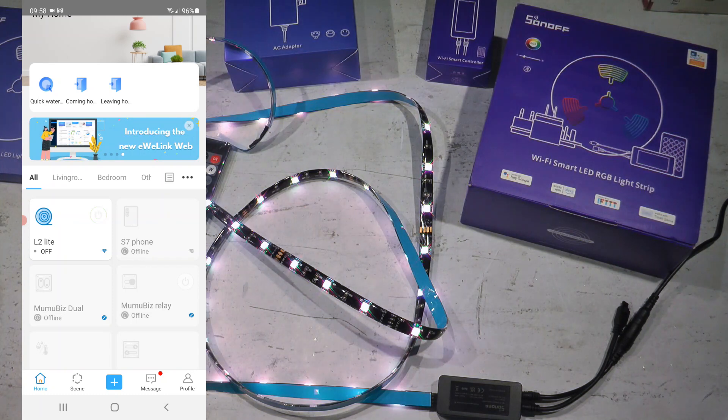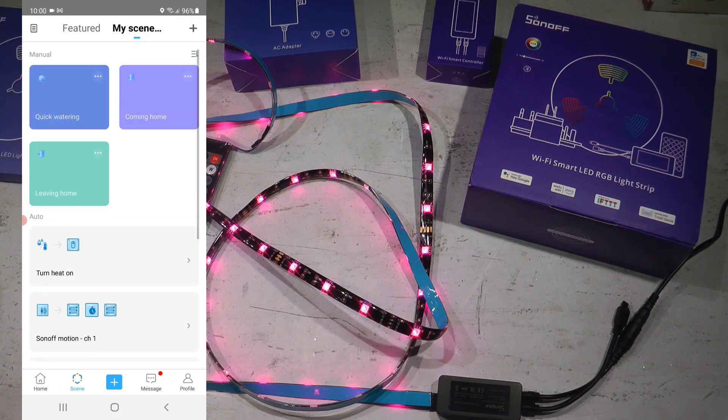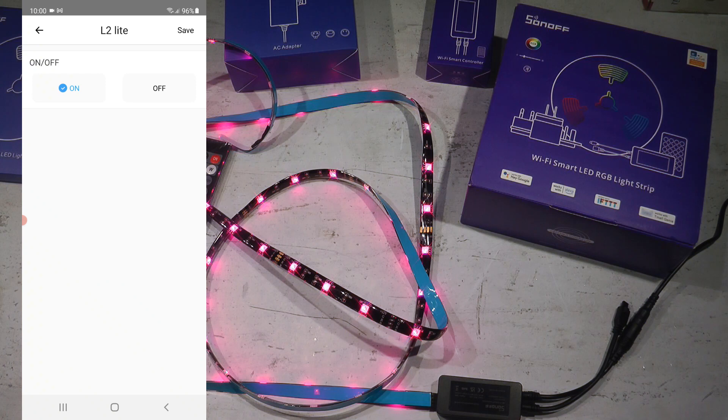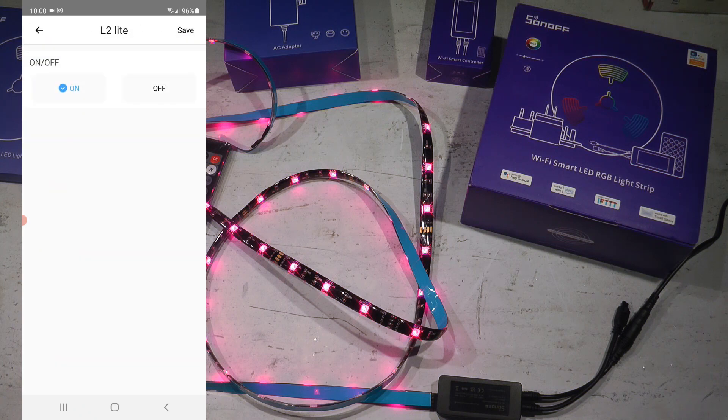I also want to briefly cover scenes. Similar to the schedule, you can only turn the LED strip on or off — you can't tell it to turn on to a specific color or brightness. Looking at the triggers, you can select your L2 light and specify what happens if it's turned on or off, but you can't specify color. It's the same on the action side — you select the L2 and again only have on and off.